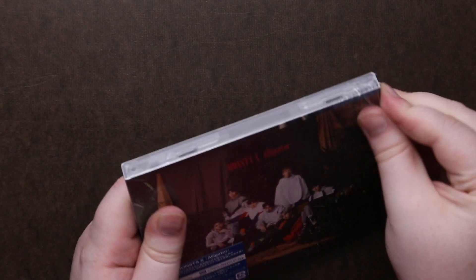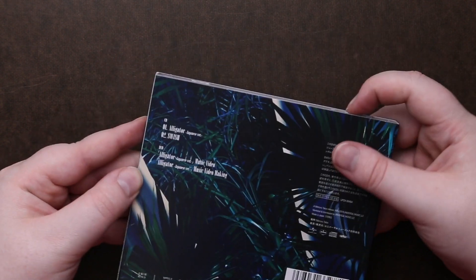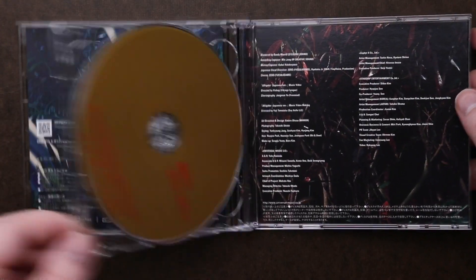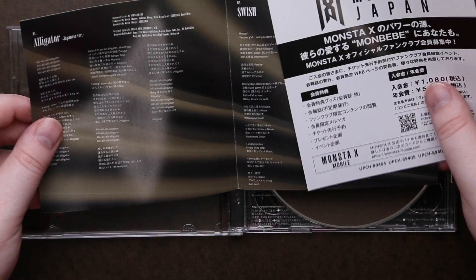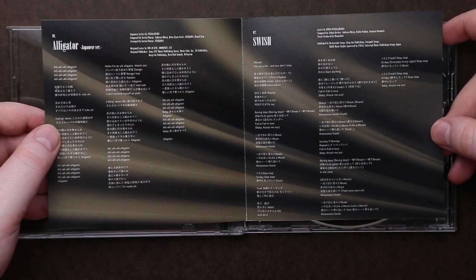Again, sticker. Some of the soft sleeve. Discs are the same as they were for the large print. Then our little booklet, which has another advertising thing. This one says Shownu on it. Lyric book.